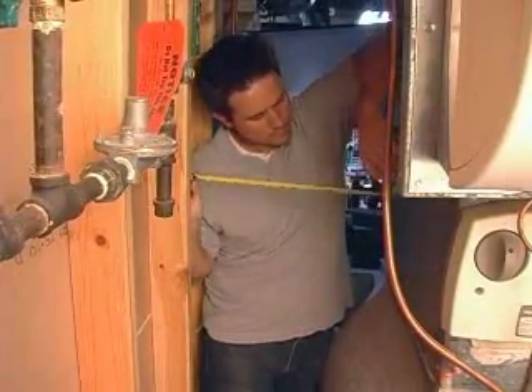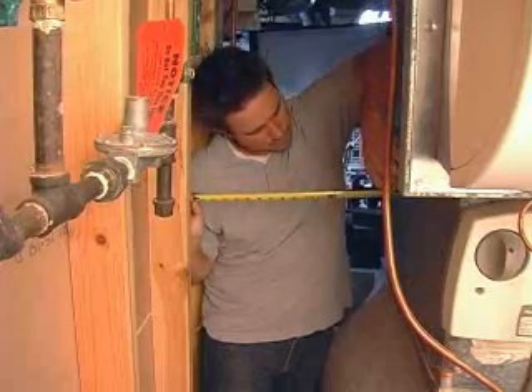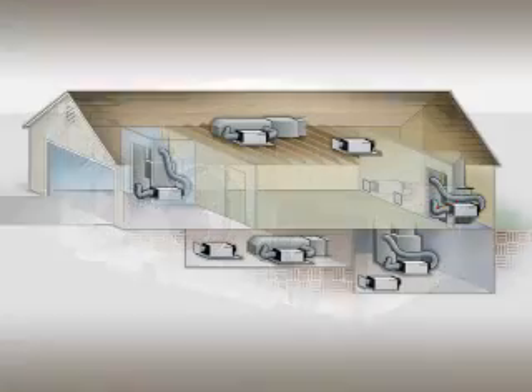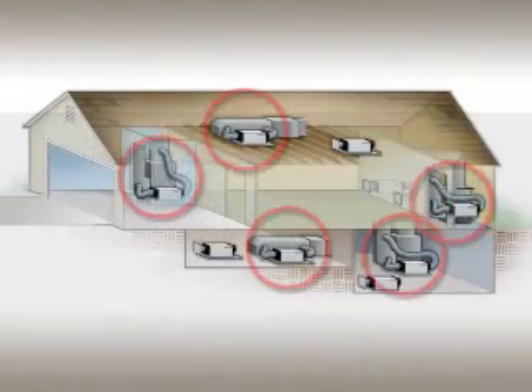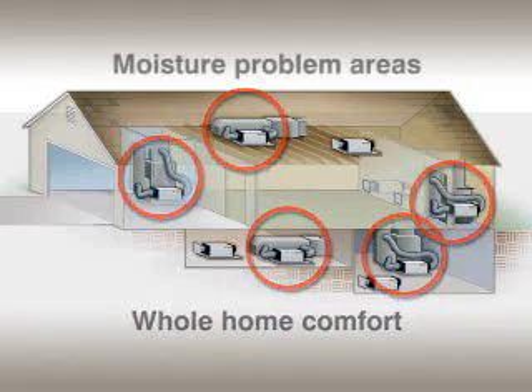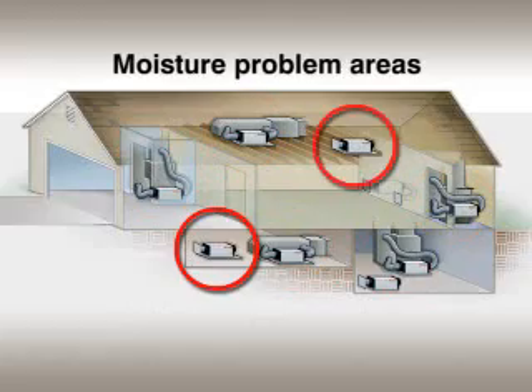You told us that you needed a dehumidification system that was more compact than current whole house models — something sized to fit in more applications — and we delivered. You can install TrueDry DH65 either centrally ducted for whole home comfort, or install it to draw air from specific moisture problem areas such as a crawl space, attic, or basement.